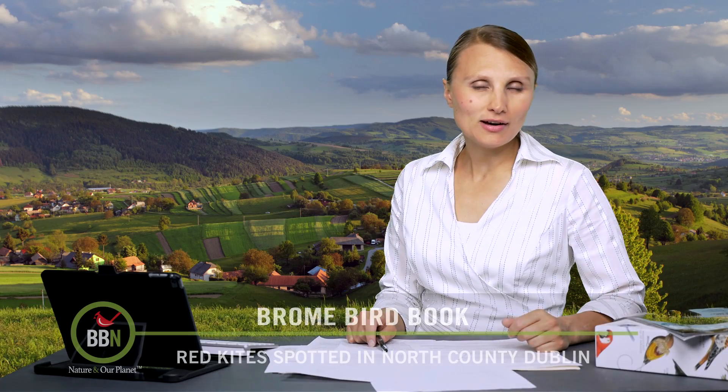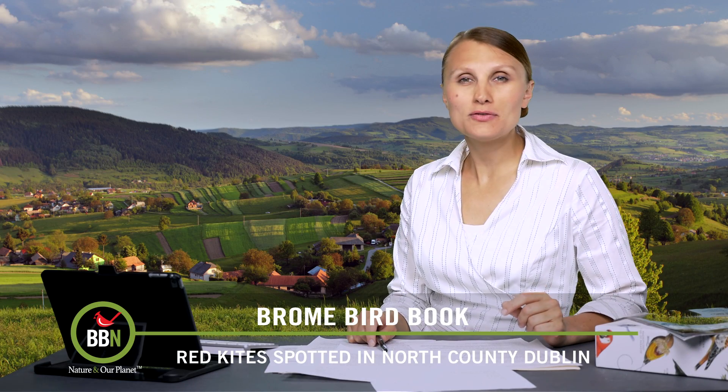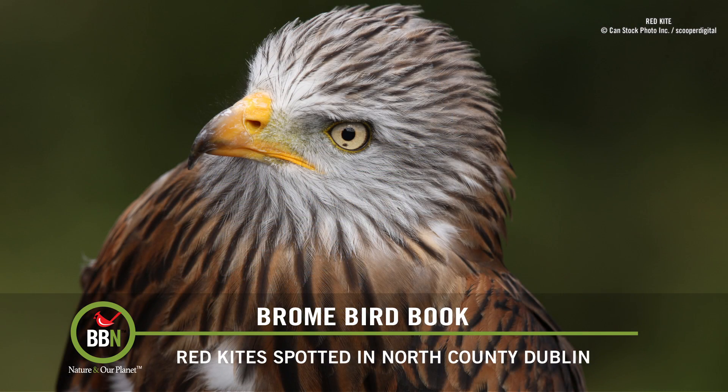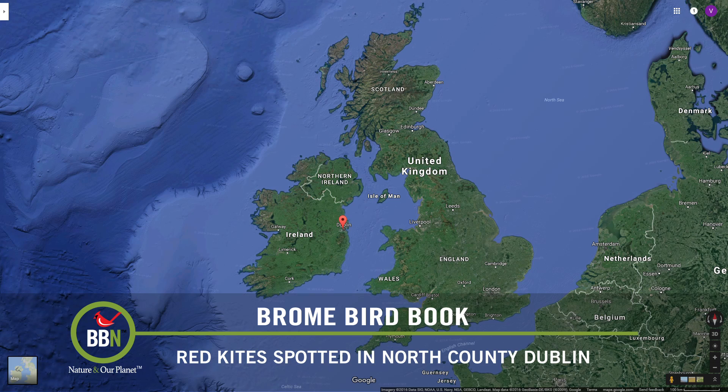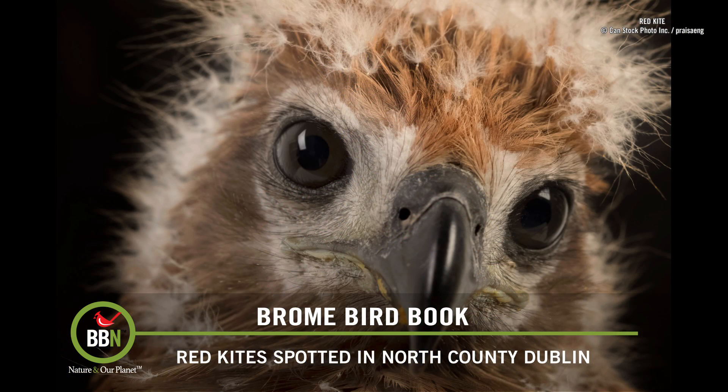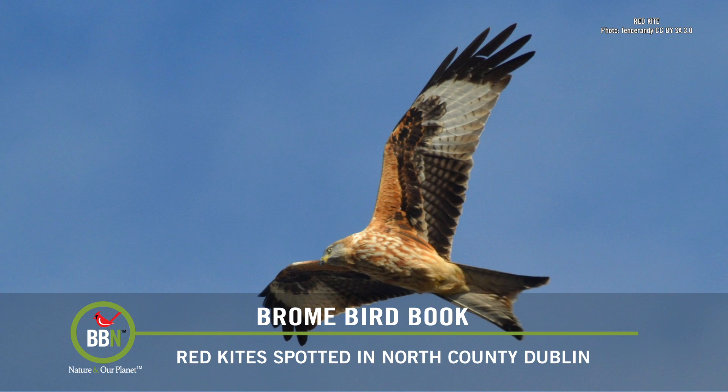On episode 45, I talked about the return of the red kites and the amazing efforts by Gick Ring Farm to set up a permanent feeding station for these birds. Well, we have more good news. For the first time in 200 years, red kites have been spotted in North County, Dublin. Two nests with chicks have been found and adults have been seen in the area. It would be interesting to see what happens in 10 years.